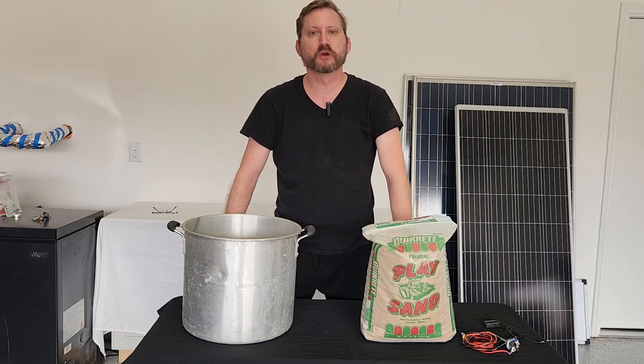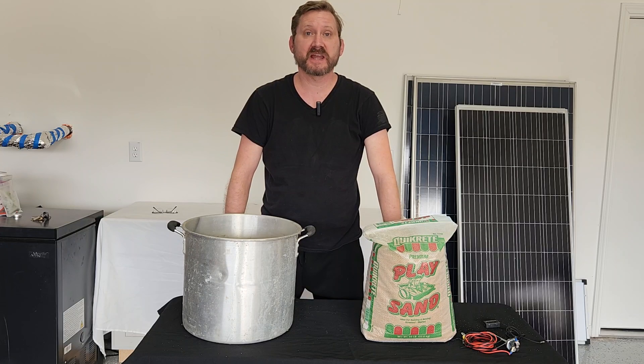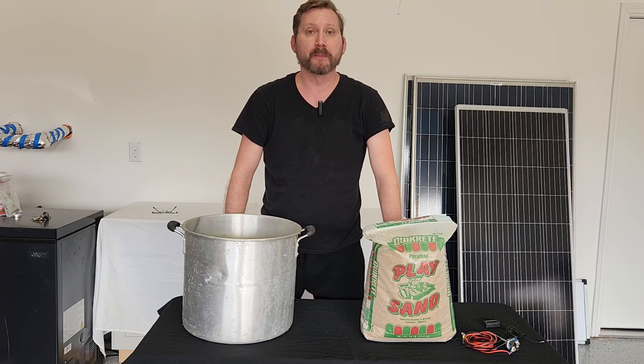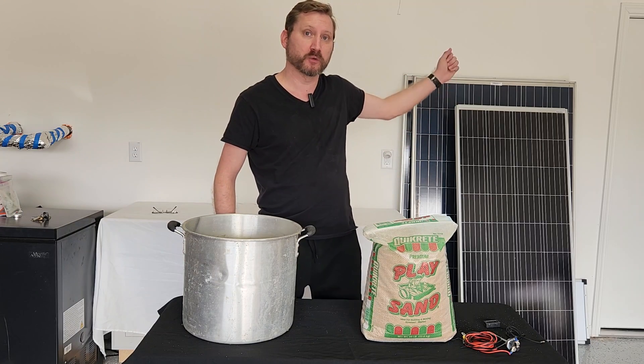Hey everyone. Do you need a heater for a greenhouse or other small space? Do you not have electricity out there and don't want to deal with the fire hazard of a propane heater? I'm going to show you how to make a sand battery that runs on solar panels.